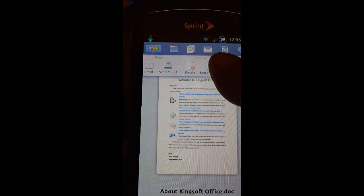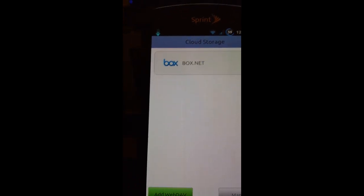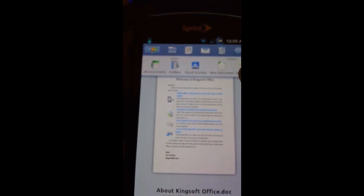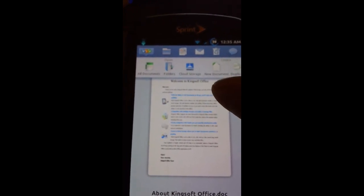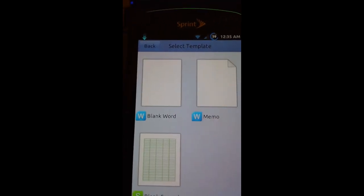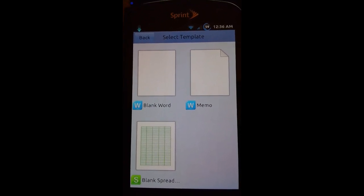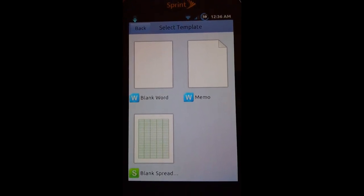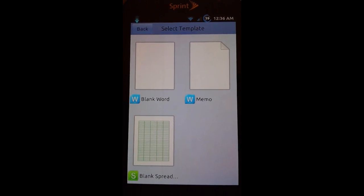These are all the different options you'll have to get something from your cloud storage. Right now I believe it only has Box.net, but I'm sure it'll have Documents To Go or similar. If we go ahead and start a new document, you can create a blank Word document, a memo, or a spreadsheet.